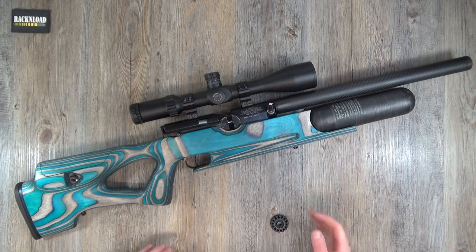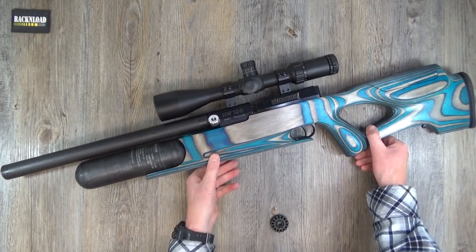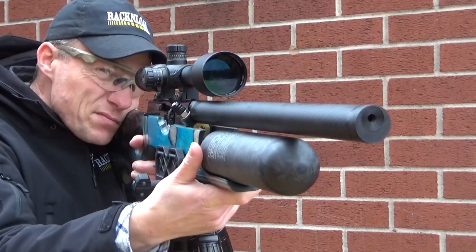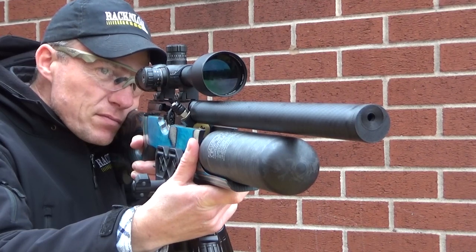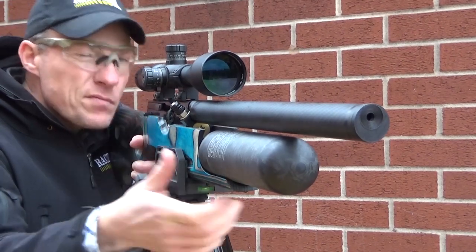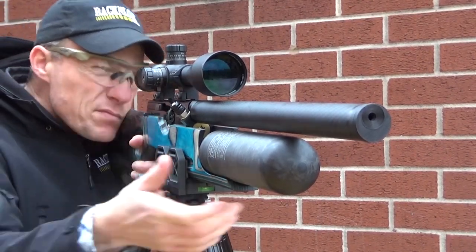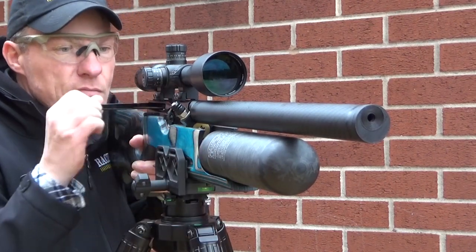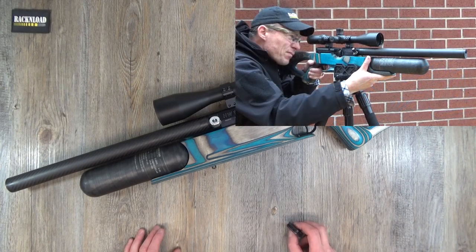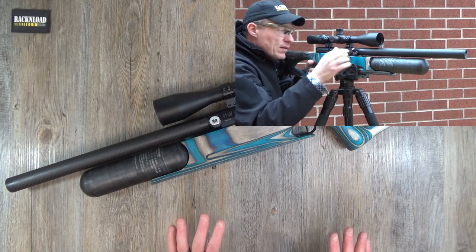Have you guessed that I'm impressed with this rifle yet? I am seriously impressed. This thing has seriously excited me. Often I'll use a product, do the footage, and then put it away ready for the tabletop review. This thing — I put it away and thought, I need to play with it again. Got it out again. Then the following day, got it out again to just plink. Done that half a dozen times. Still loads of air in it — I must have put 250 to 280 shots through it. Stunning, stunning rifle.